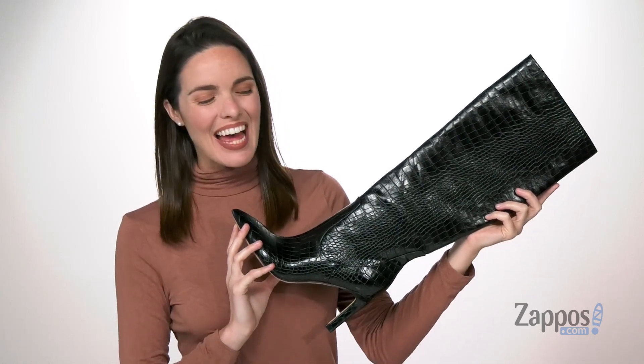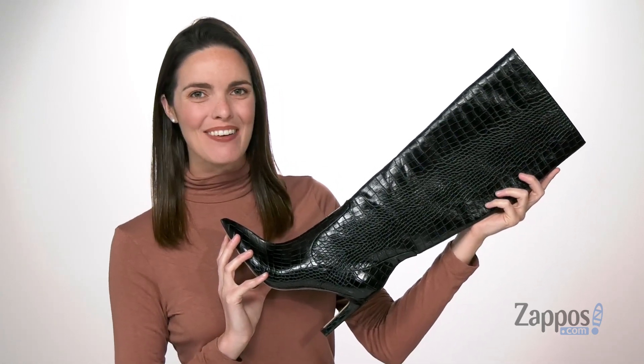Hello there, I'm Zoe from Zappos and this is the Maxim knee-high boot from Nine West.